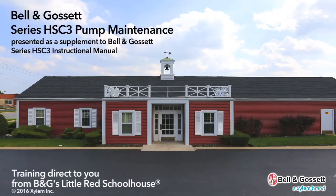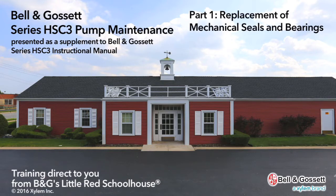The following is presented as a supplement to the Bell & Gossett Series HSC-3 Instruction Manual. Part 1: Replacement of Mechanical Seals and Bearings.